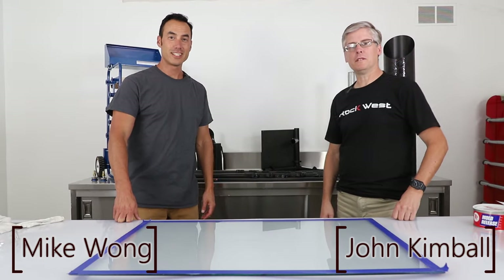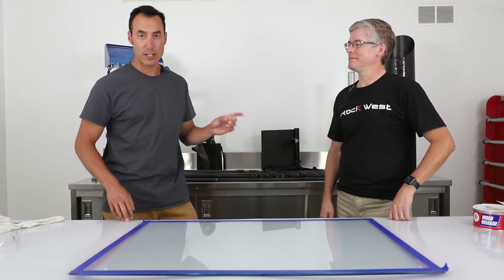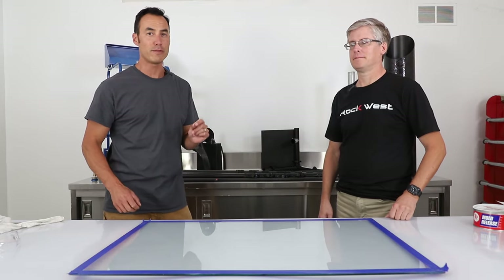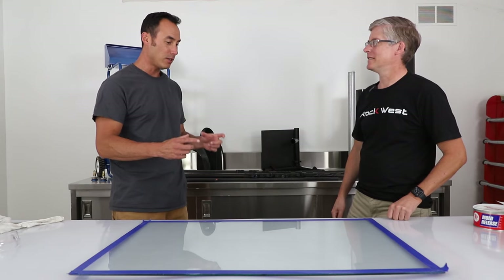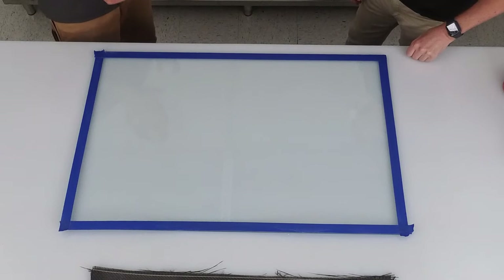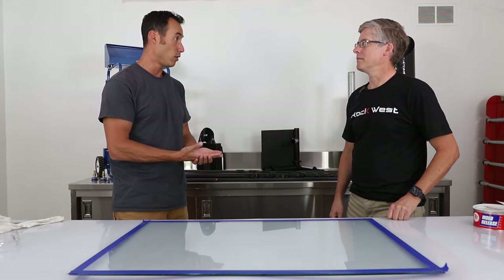Hi, I'm Mike Wong. I'm John Kimball and we are here today at Rockwest Composites because my good friend John is going to show us how to build a carbon fiber plate. This plate is going to be used as the frame for a pair of carbon fiber sunglasses. We could also use this plate to repair a hole in a car, make drone bodies, or RC car frames. The world is our oyster — lots of things.